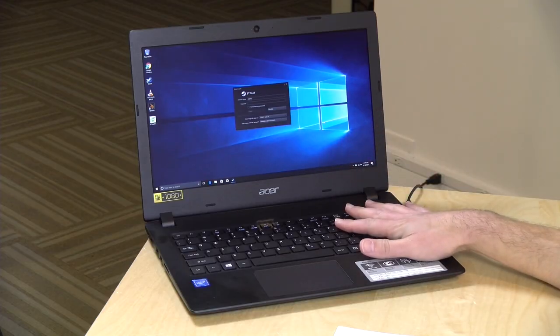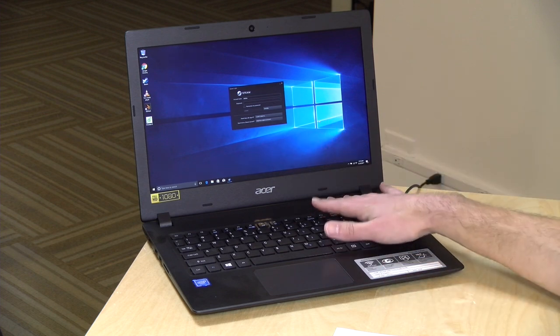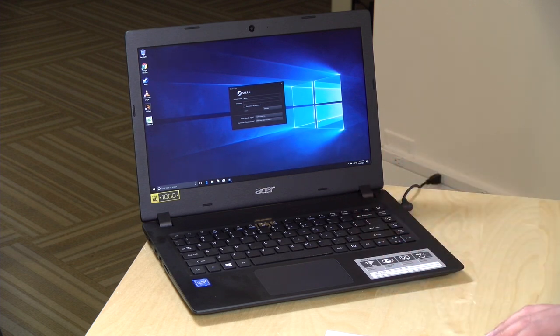This one is powered by a newer Intel processor called Apollo Lake. The part number is a Celeron N3450. It is a quad-core chip, and it's a pretty substantial performance boost over prior generations of this low-cost hardware. There's also no cooling fan on this one, so it's completely silent, and as you'll see in a few minutes, it's actually a pretty decent little performing laptop given the price point.